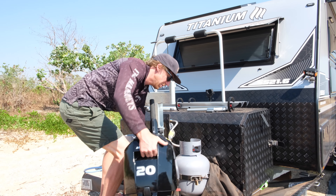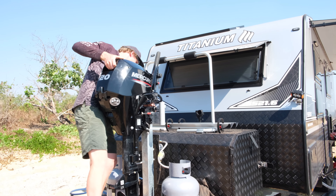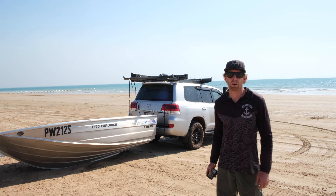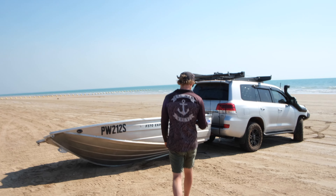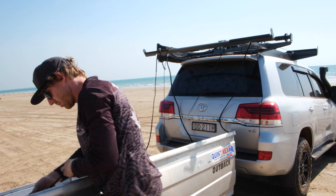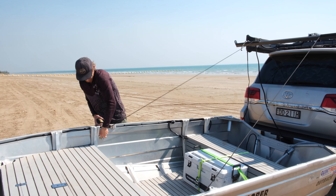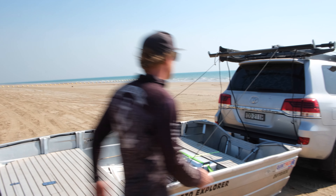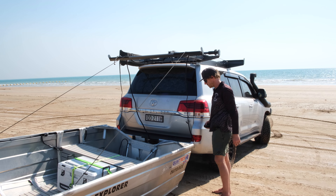Now we'll get the motor from the boat to the drawbar of the caravan. It's a little bit awkward. Simple as that.